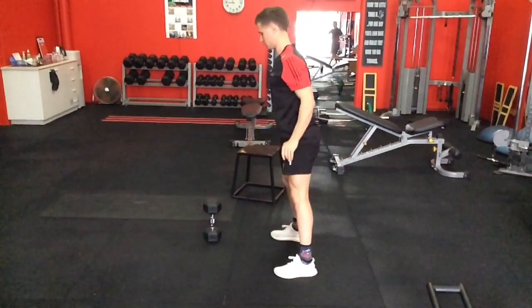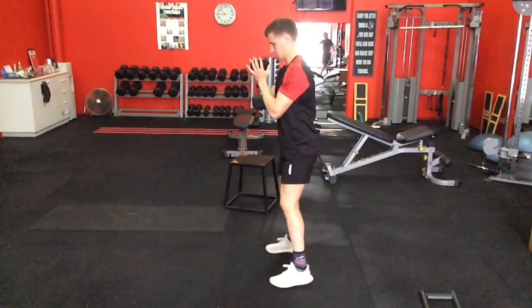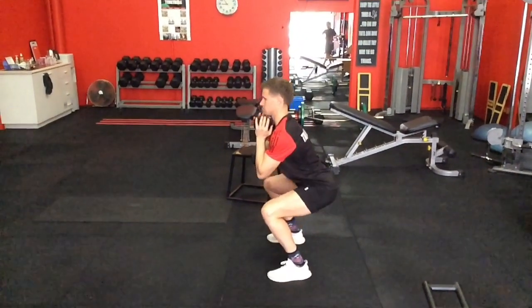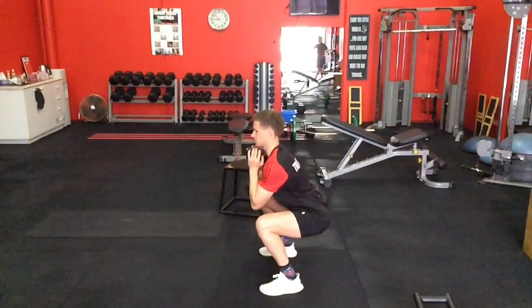The last progression is to add a dumbbell, which adds some resistance. A dumbbell is a better choice than a barbell — it's a lot easier to control and actually encourages a good upright ribcage position, which is very important for the movement.